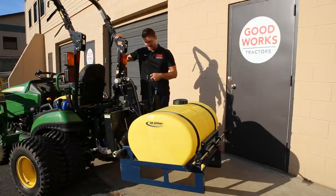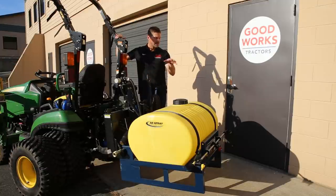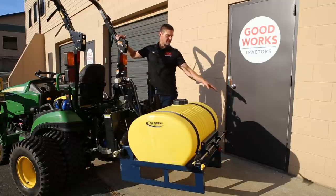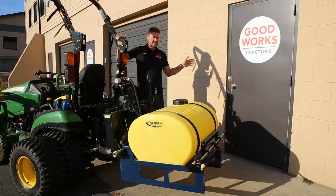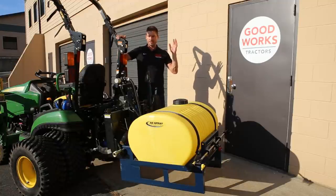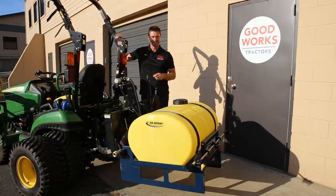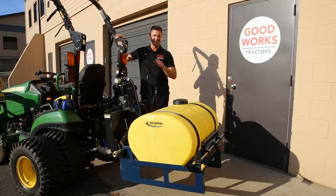This sprayer is quick-hitch compatible and has a handheld sprayer option. It's boomless, which I like — no big booms hanging out. It sprays up to 30 feet wide or you can taper it down for a lawn. You can do food plots, all sorts of stuff with it. This is a 55-gallon PTO-driven unit — everything you need. And if you're curious about one of these AG Spray sprayers, I can sell one to you and ship it. Go to goodworkstractors.com.